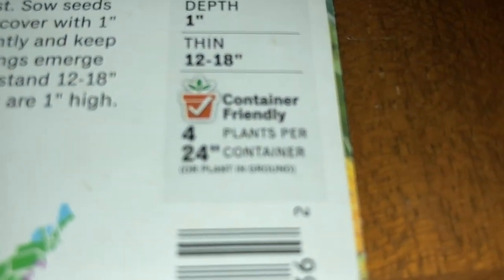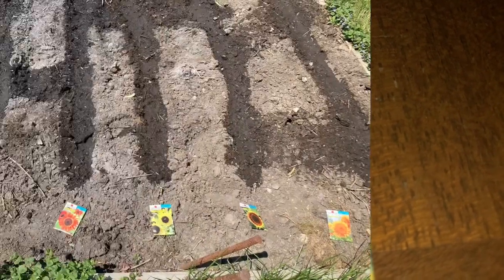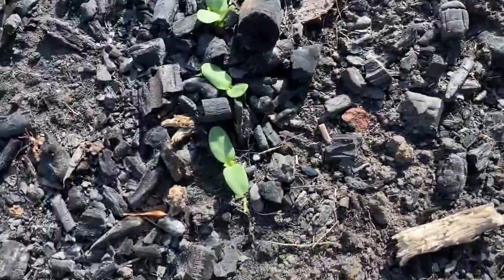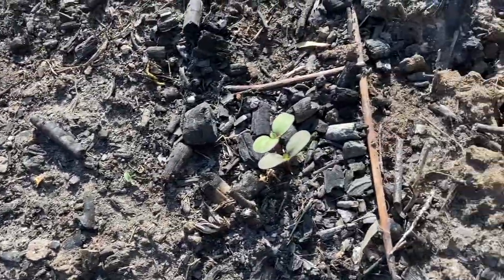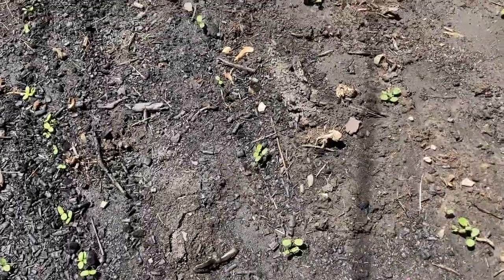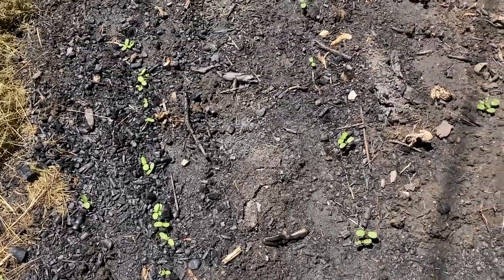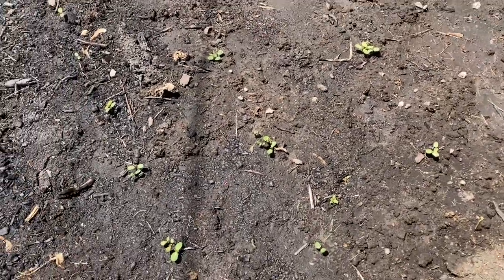Here are the instructions for containers: 4 plants per 24-inch container. May 23rd and our sunflowers are starting to come up. Sunflowers are ideal for zones 4 through 9. Look at how fantastic all of the sunflowers are doing out here. We can thin them if we need to when they reach about 1 inch tall. No pruning and no maintenance is needed with sunflowers.